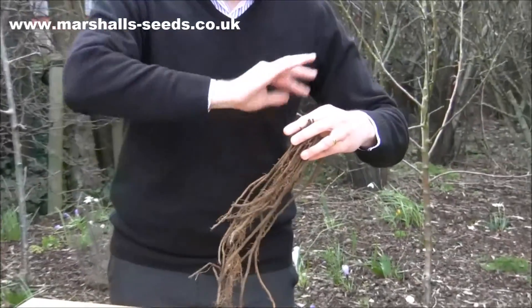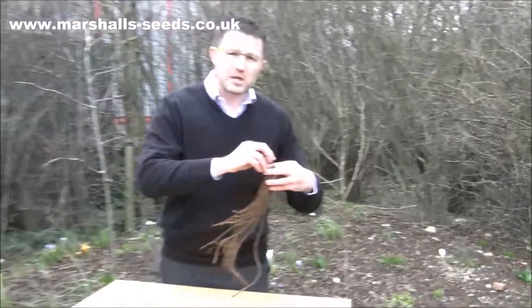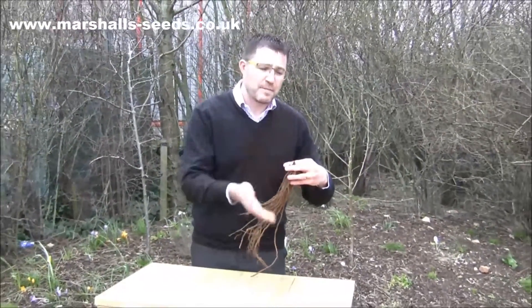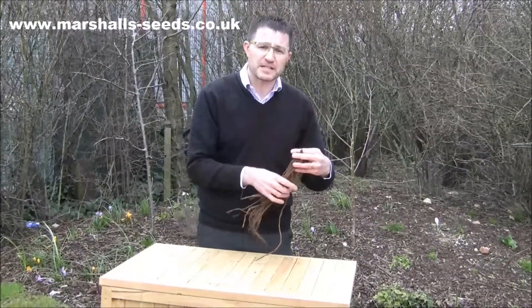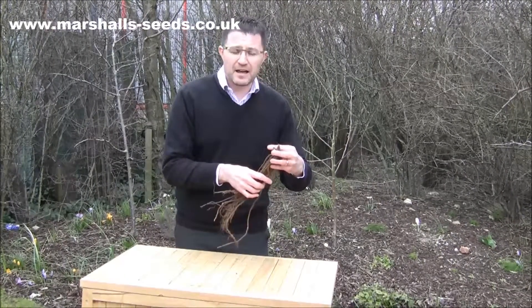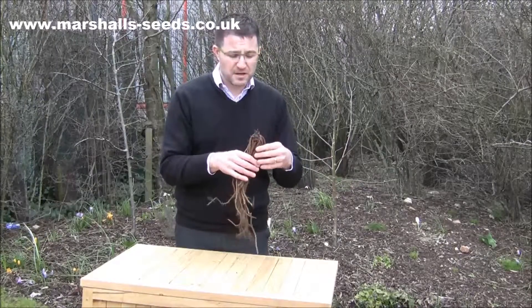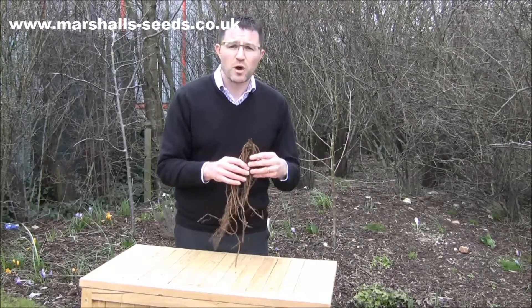You can do this traditionally with any asparagus, but this one — if you mound it up — it creates longer spears that are white. The mounding of the soil over the spears blanches the stems and makes the stems white. You can do this with any asparagus, but this is by far the best variety to do it with and it's known all over Europe.